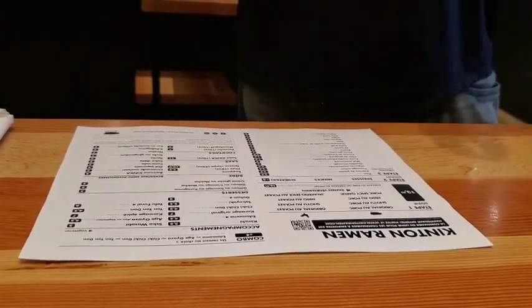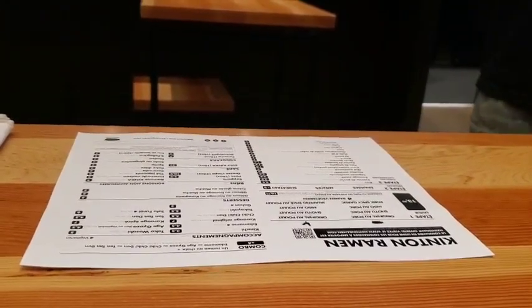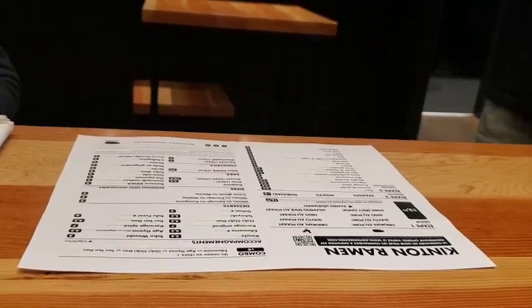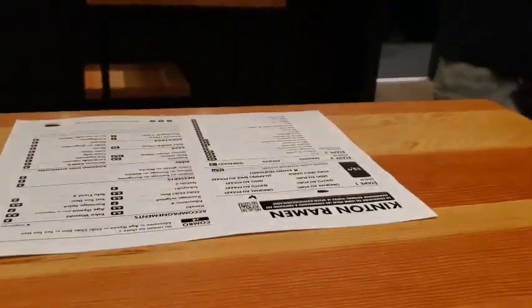She's having the soy sauce one with extra vegetables and extra eggs. Could you please give me extra egg also? Do you want the shoyu or the spicy? It's like medium spicy — just add more soup. Yeah, extra soup.